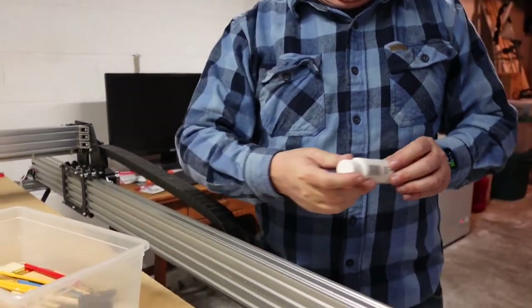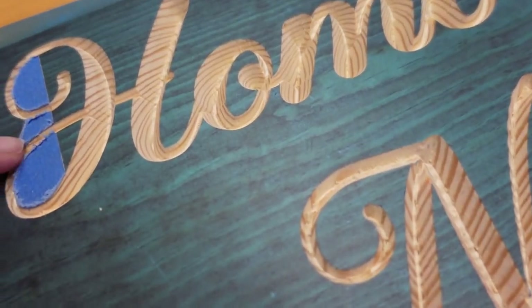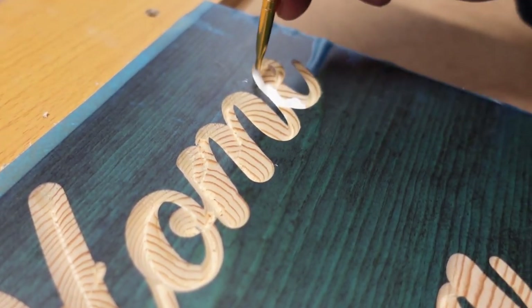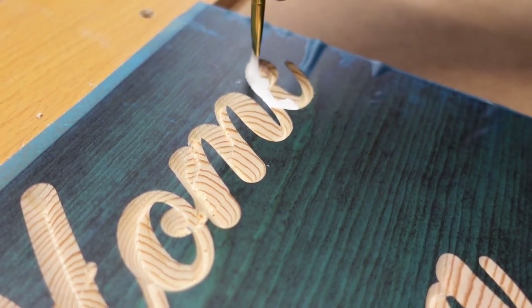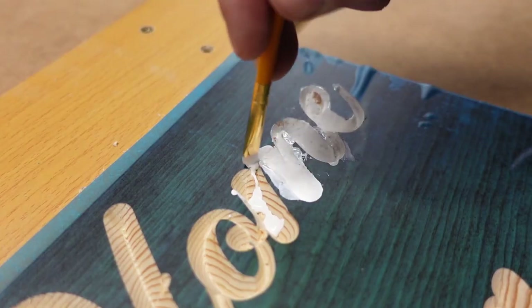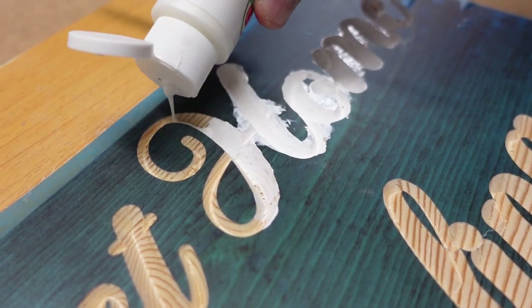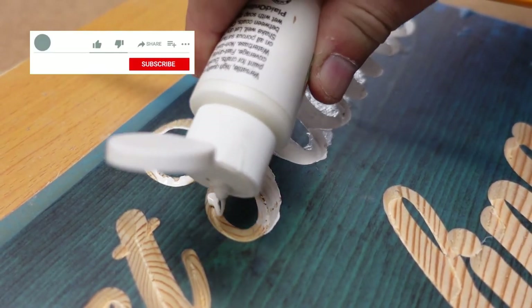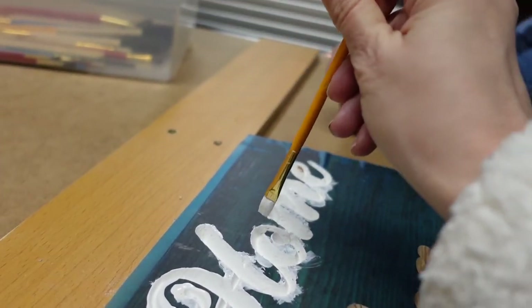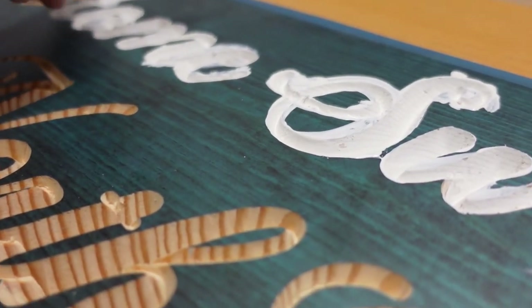So this is acrylic — that's what I use for the white paint. One word down. I don't know how much I'm going to worry about this first run.